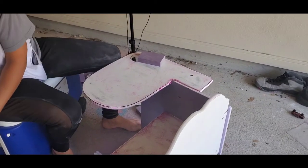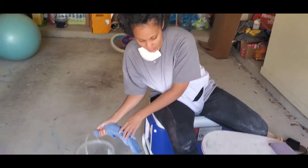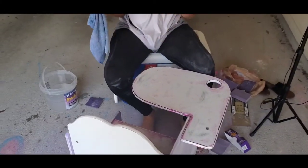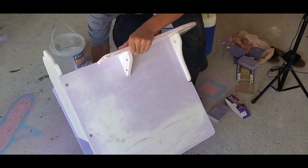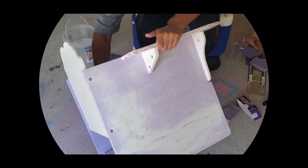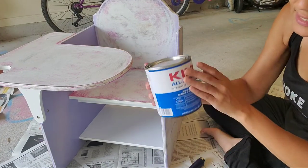I wiped it clean with a little bit of water, and then I'll proceed to step two at a later time.